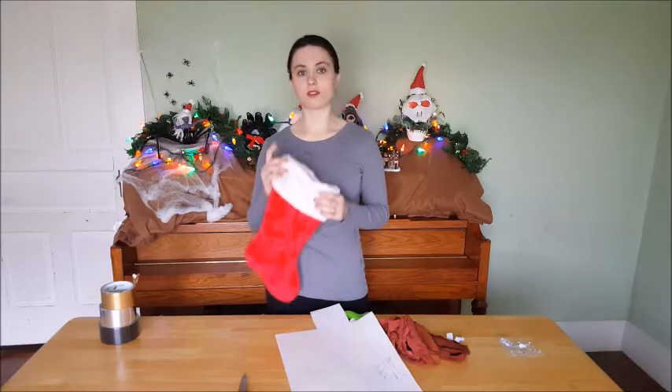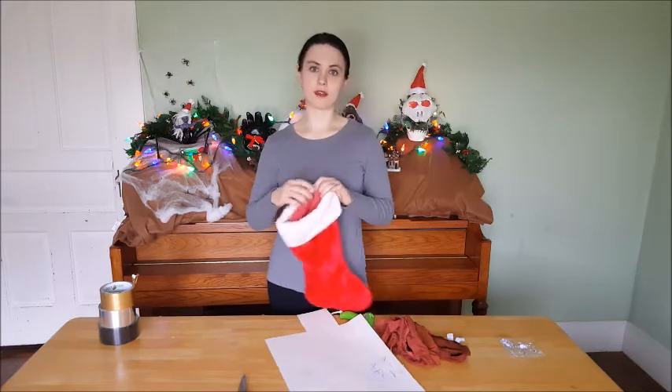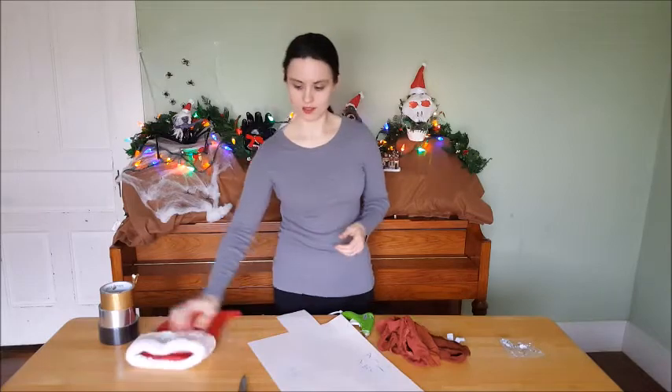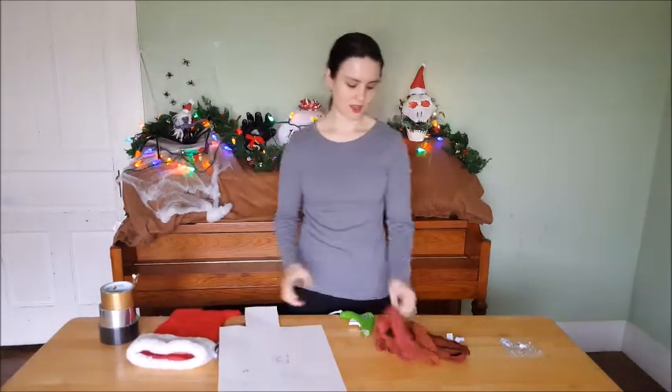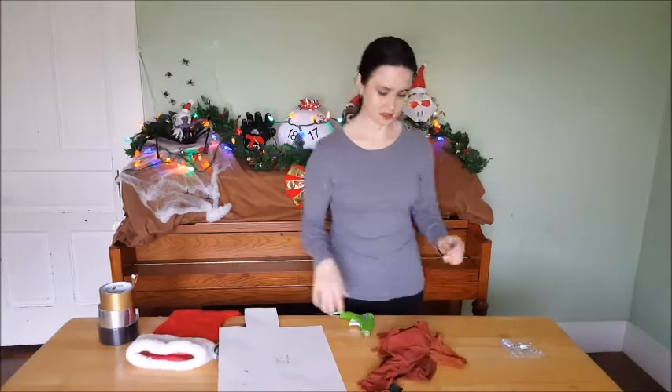There's also a 50% chance that if a person reaches into the bag, the creature eats them. The stuff that we're going to need is a stocking, some scissors, poster board, some red fabric for the inside and the tongue, and googly eyes.